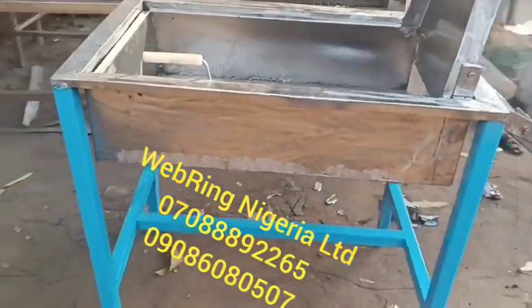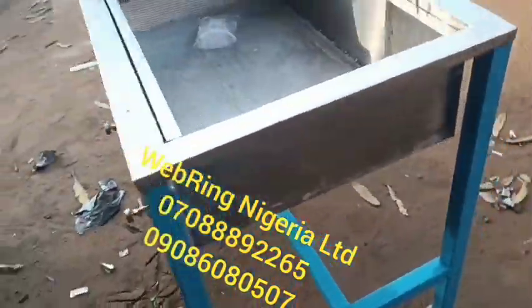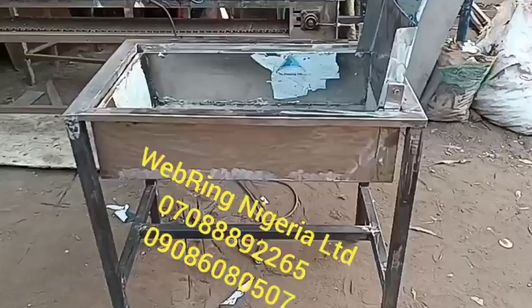Good day, welcome to Webring Nigeria Limited. This is one of the models of our deep fryer. This is a 60-liter fryer — you can take two kegs of oil at a time. It's all stainless. Those are the gas burners under it.